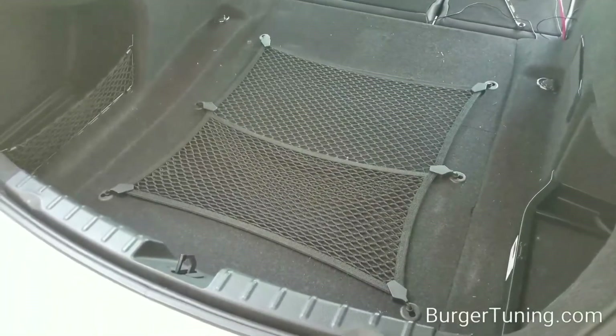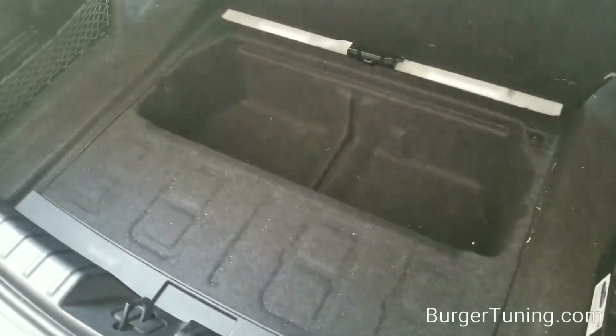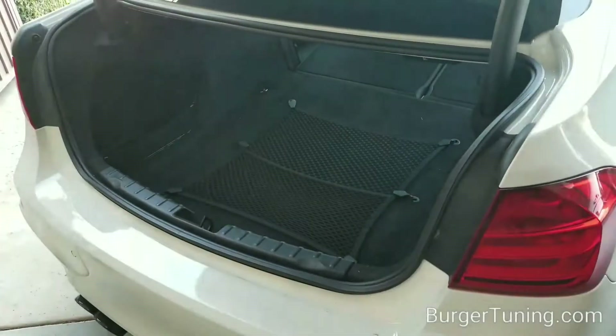Here's what your trunk will look like — the tank goes right under here in that little cubby hole. Perfect fit. And here it is fully installed.